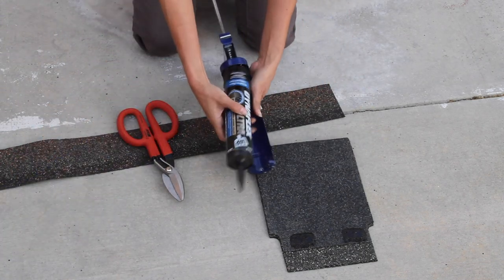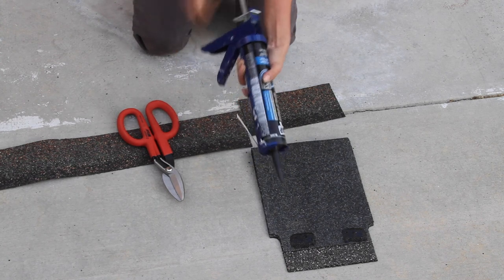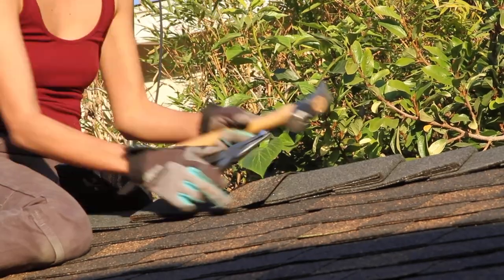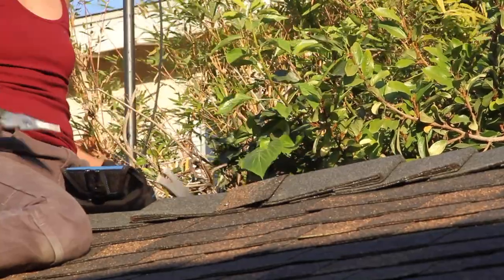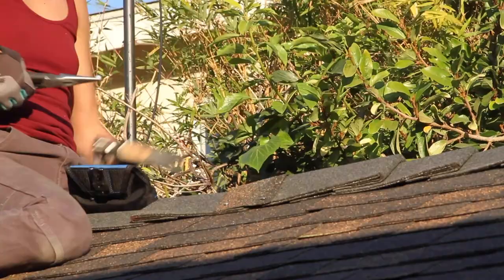Those tin snips also helped if I needed to cut off extras on the sides. I hammered in that little piece to go over the section that would cover up the exposed ridge cap ends.